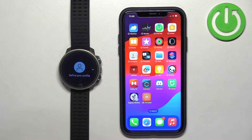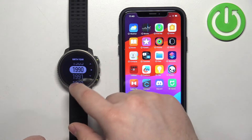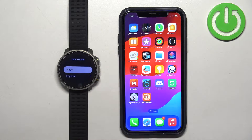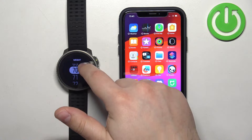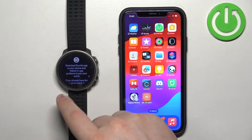After you select the language, you will need to set up a profile. Swipe left and select the gender, swipe left and select the birth year, swipe left and select the preferred unit system, swipe left and select the preferred time format, swipe left and select the weight, swipe left and select the height. Then it will tell you to connect with the Suunto app.